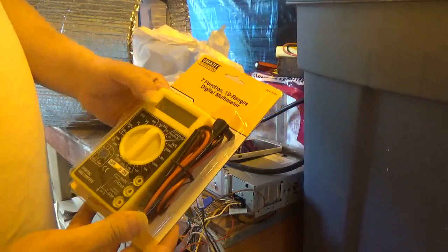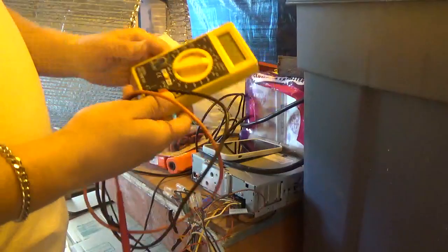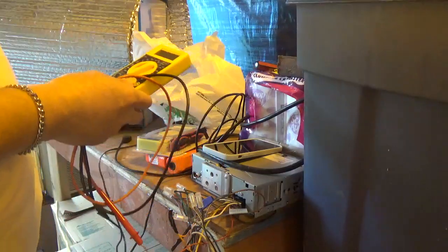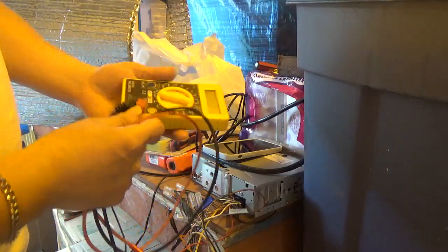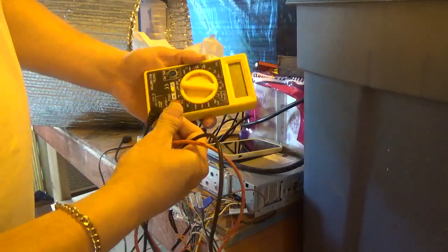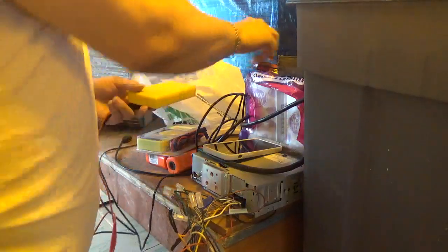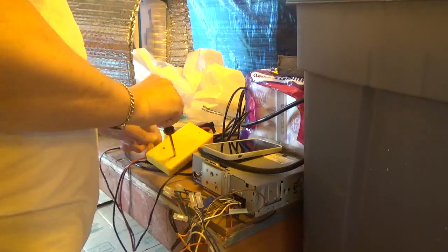I had to get another one of these because I screwed up. I was going to get a fancier one, but I decided to just stick with something real simple — keep it simple, stupid, you know. I screwed up and ended up putting one of these in here and poof, the readings are kind of off now. So I'm going to get the battery out of here.